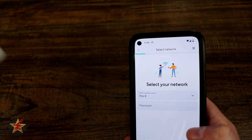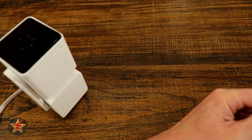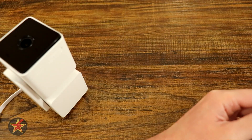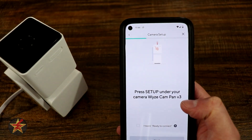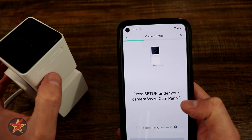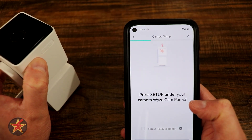We're going to select next and now it wants us to select a network. We are going to select the one that Wyze already knows. Then we're going to press the setup button right here on the bottom of the top.